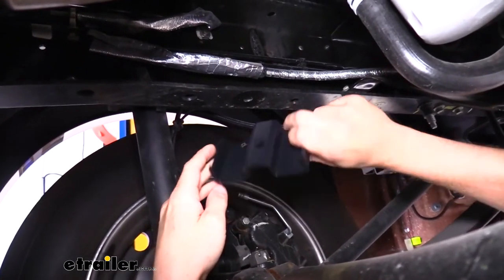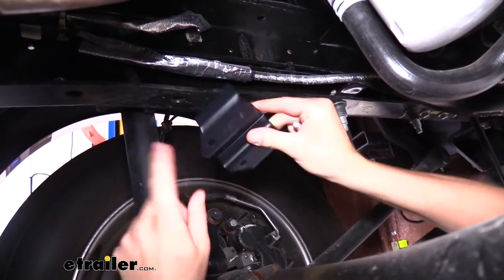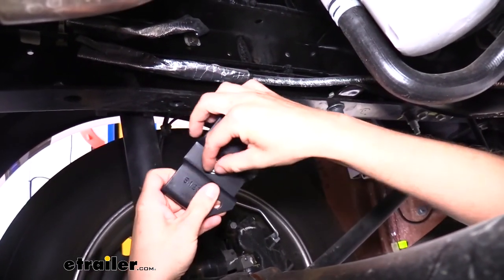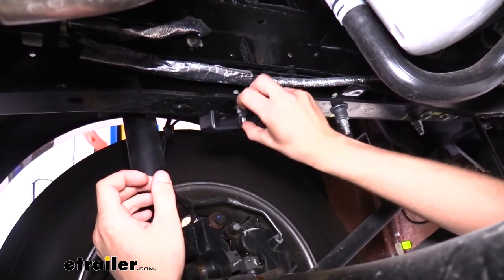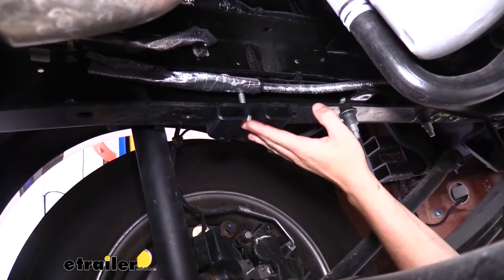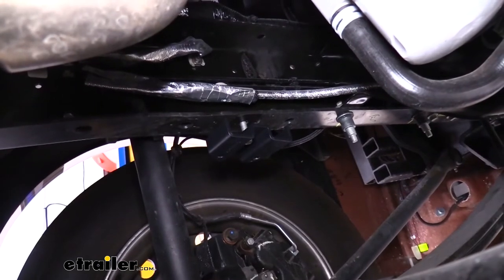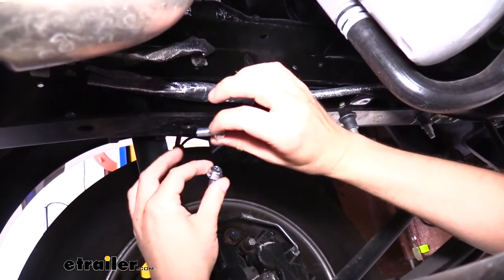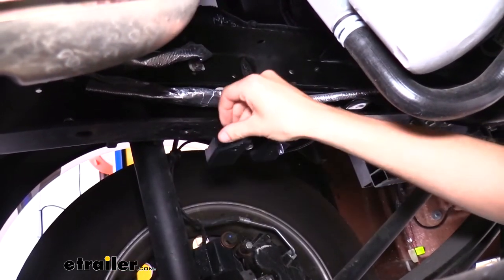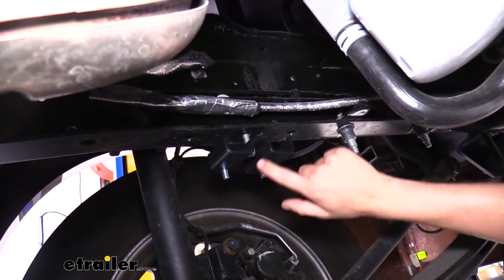We can now take our upper bracket and get it installed. On the top side of the bracket you'll have little ears that butt up against the side of the frame. The hole in the center lines up with the hole where we removed our jounce bumper — take that jounce bumper bolt and slide it up through the middle, then up through the bottom of the frame, and loosely install the nut on top. Then take two short hex head bolts from your kit, drop them down through the holes in the bracket, line up the ears against the bottom of the frame, and tighten them down.